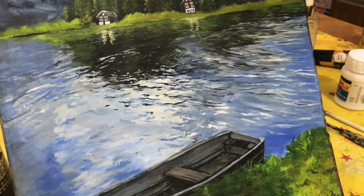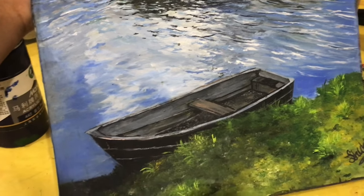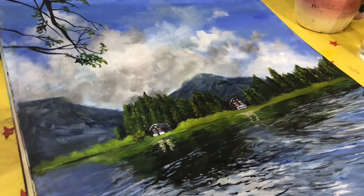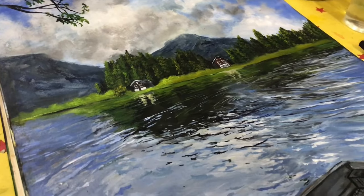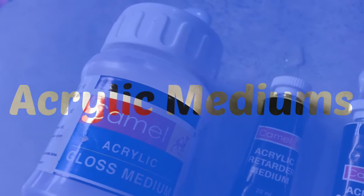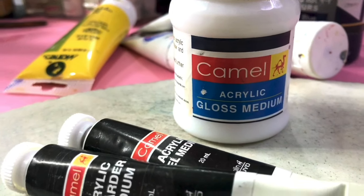So, let's watch my new video. Today we will talk about color mixing palette and acrylic medium. I will give you my tips. Thank you.